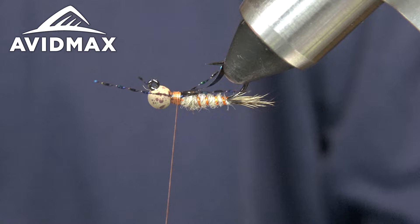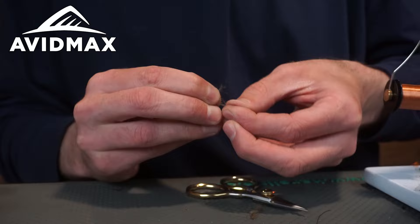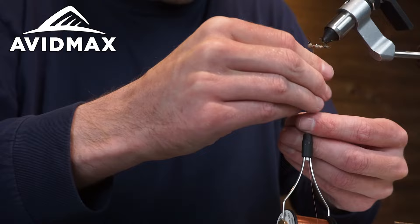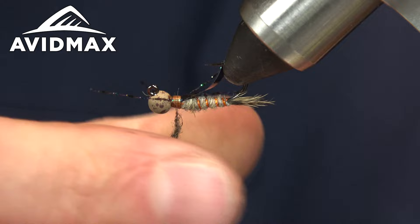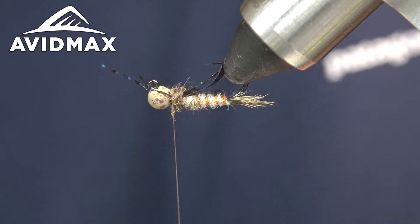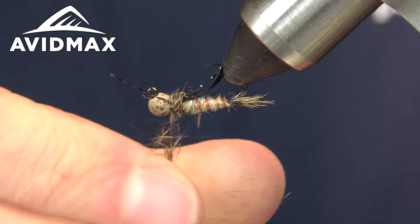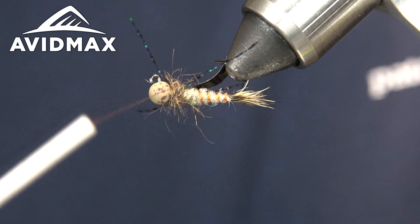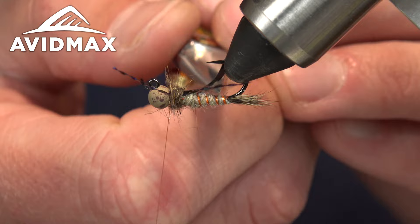Next step — we're going to take some more of this Hare's Mask, pluck some out, rough it up, and make a classic Hare's Ear dubbing for our thorax. You want to be a little thicker here — make a pretty bushy dubbing noodle. You definitely want this thorax to stick out and complete the taper of the body, making it obvious this is a different segment. Dub that in and bring the thread back in front of the legs.